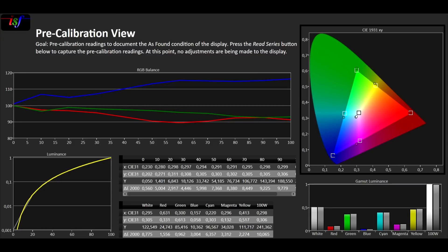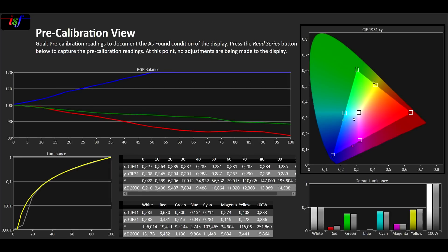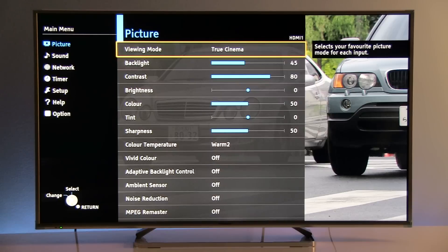True Cinema is the most precise preset out of the box, with white balance that is reasonably good, though there are still certain fluctuations between blue and red depending on stimulus level. Custom mode is similar to the Normal preset — not precise, with gamma not right, crushing of details in shadows, and losing details in highlights. I also do not recommend using this preset, so let's go back to True Cinema.